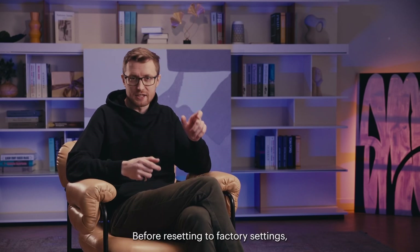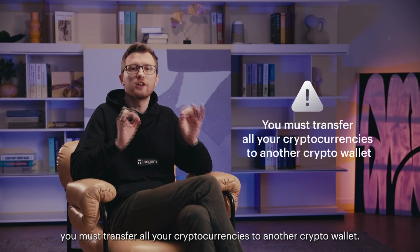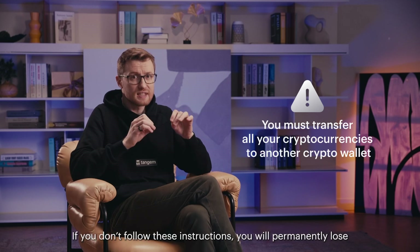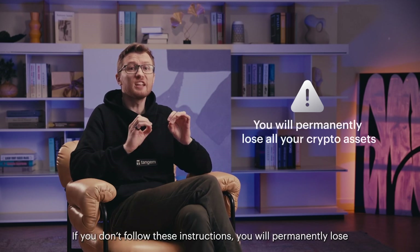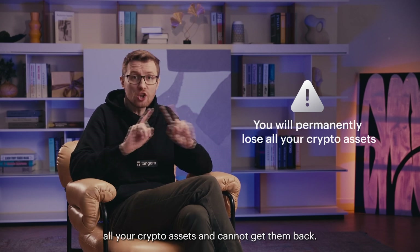Before resetting to factory settings, you must transfer all your cryptocurrencies to another wallet. If you don't follow these instructions, you will permanently lose all your crypto assets. You cannot get them back.